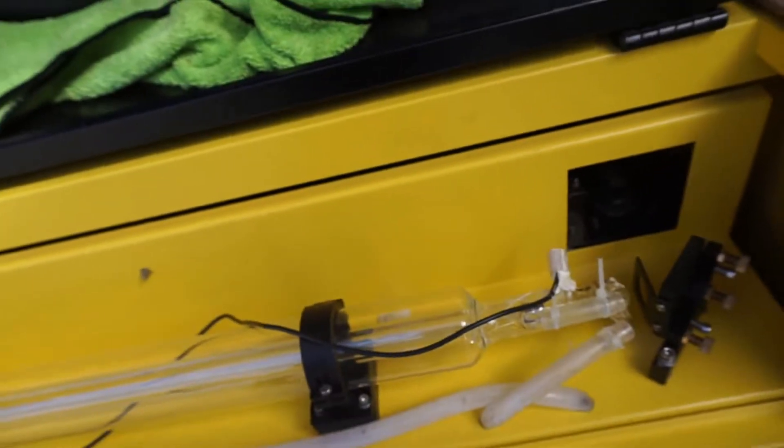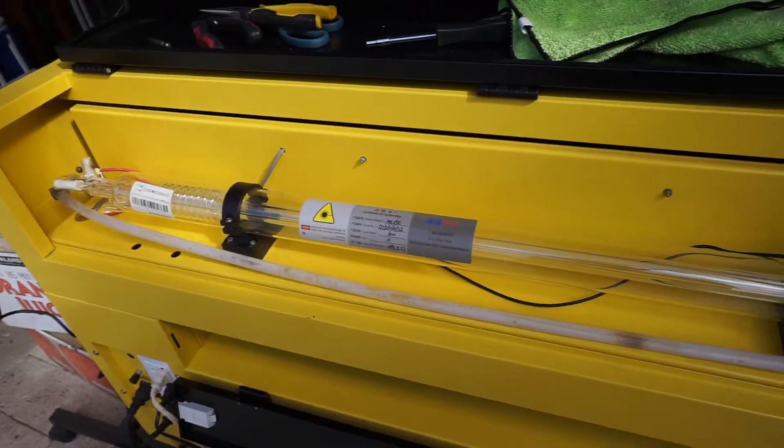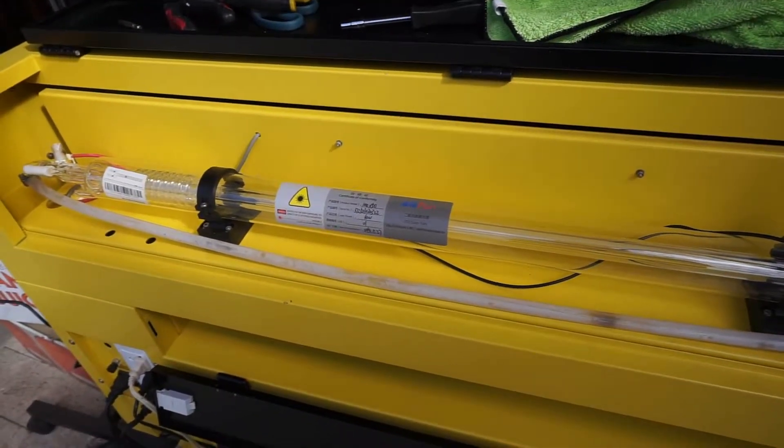Alright, hope that helps everyone who's having an issue with their laser tubing leaking inside the machine. Good day.